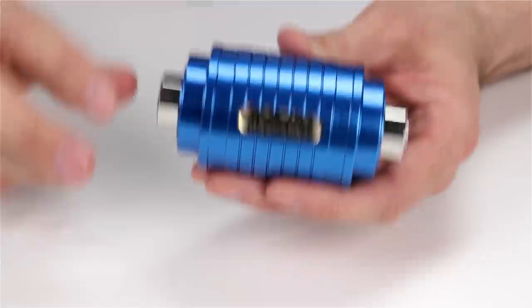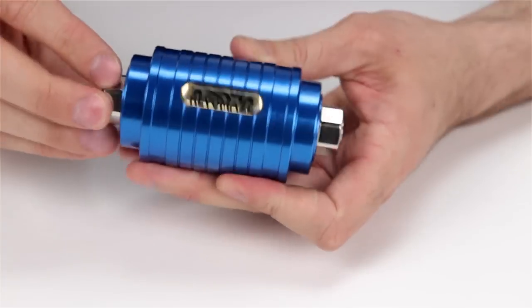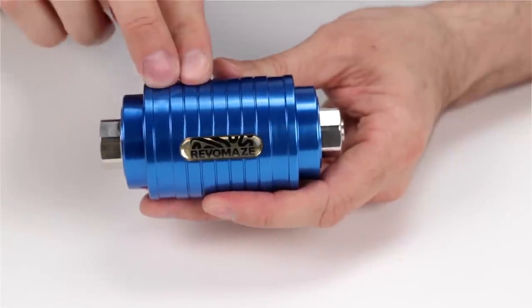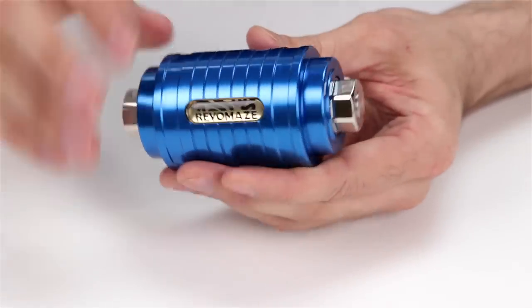Unfortunately, with Revol Maze, it's not that simple. There is a maze grooved all around the surface of this nickel-plated brass shaft, and the challenge is to remove this shaft from this anodized aluminum sleeve.